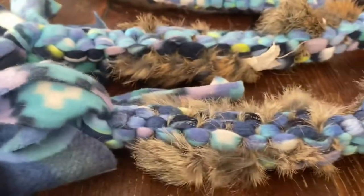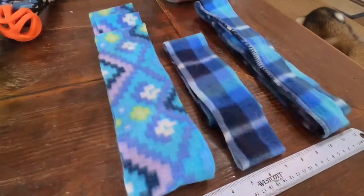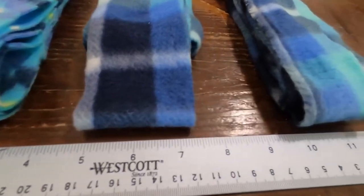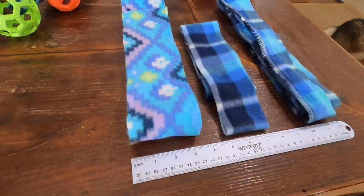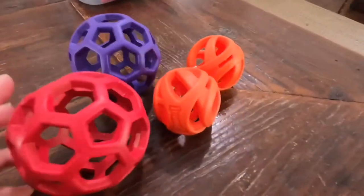This toy will definitely be a hit with your dog, and all you're going to need are a few easy-to-get materials. To get started, you're going to need to cut some fleece into long strips — three inches is a good size for extra-large dogs, two inches for medium-sized dogs, and one and a half inches for smaller dogs. These strips will need to be about five to seven feet in length depending on how long you want your toy.